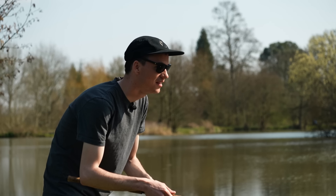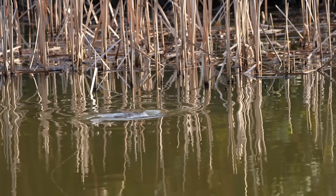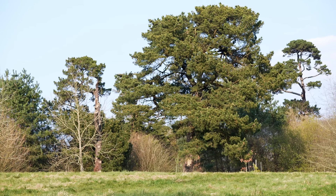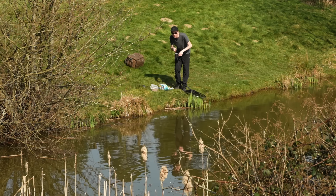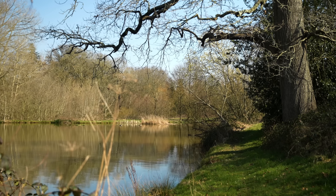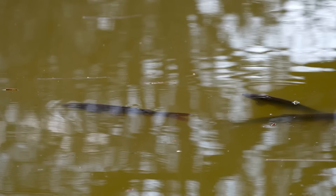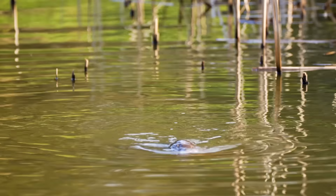They are spooky — I struck out of them. In hindsight I was striking too early. It's easy to get excited and not wait long enough before setting the hook. I'm always like this early on in the season. However, once I've calmed down a little, I'll wait a second after the bait has been taken before striking.